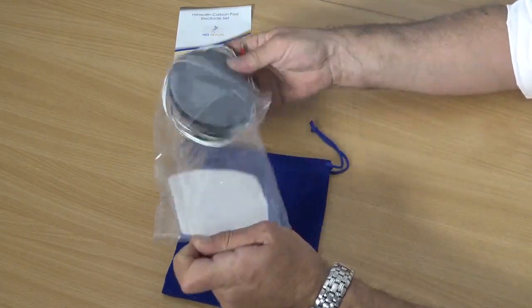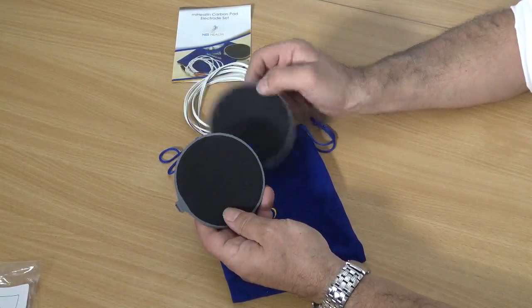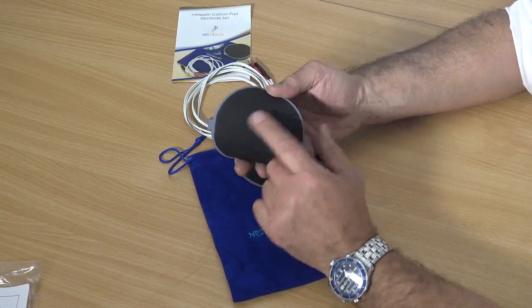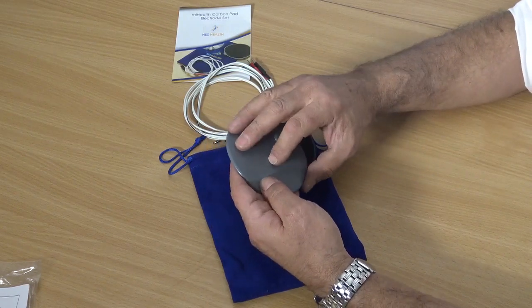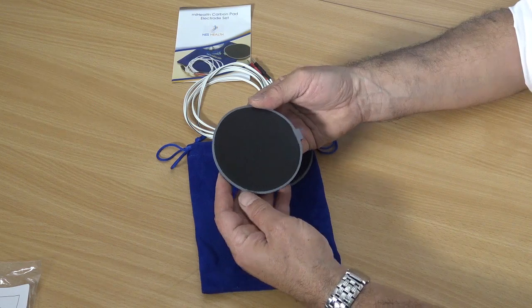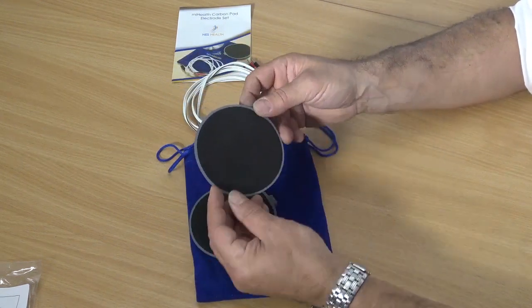So we have two carbon pads. This is the conductive area — the dark area. This has carbon in it, and this is an isolator — the grey area. So you can put your fingers on here and when the device is live you won't feel any energy there. All the energy is on the carbon dark side here.